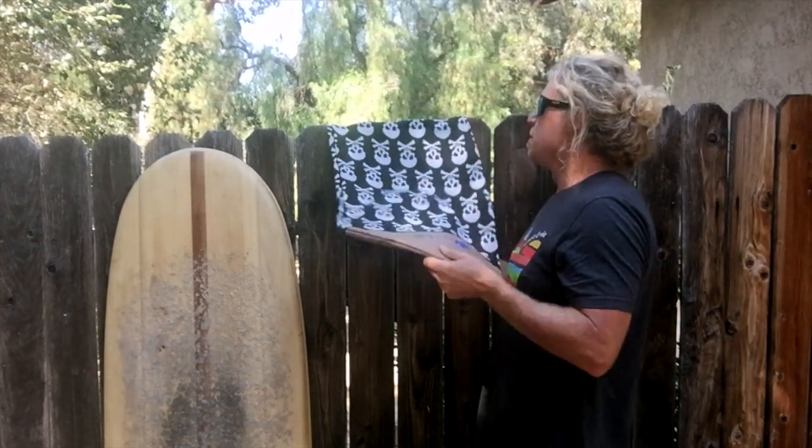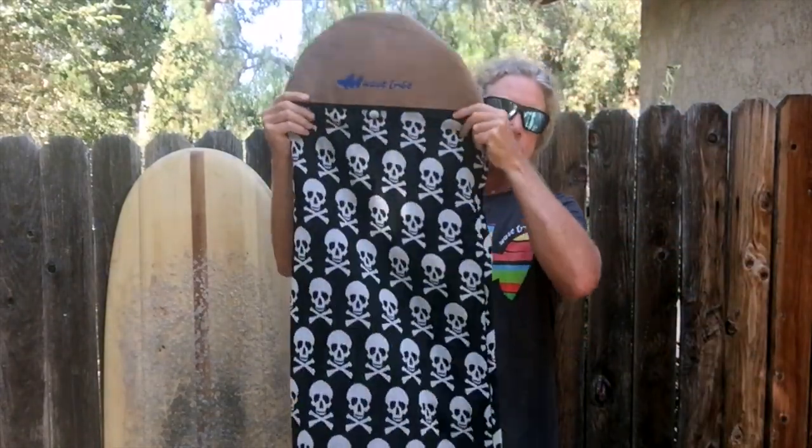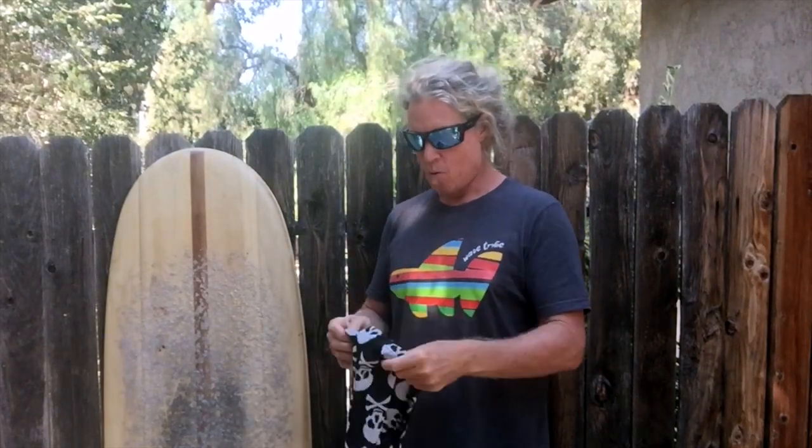PET and hemp — pet the hemp, get it? So this is our 5-6 sock, and these come in pretty much any size that you could want or need.